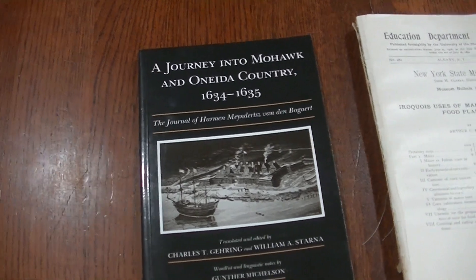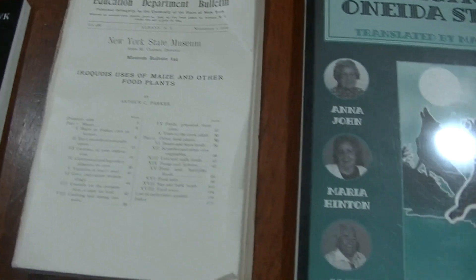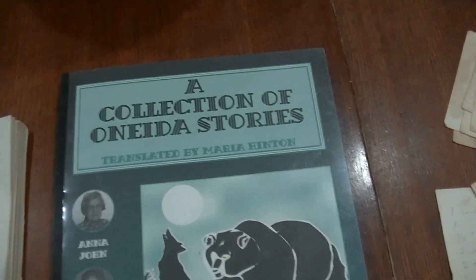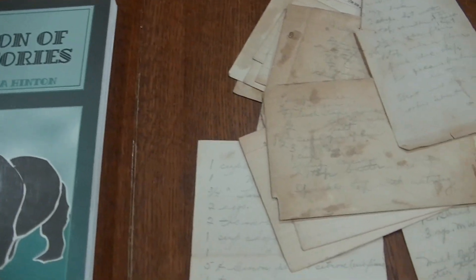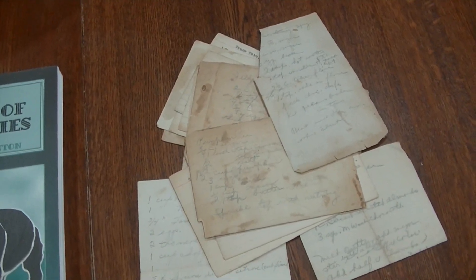There are also countless recipes in the Journals of the Early Explorers, in Anthropological Studies, in our WPA stories, and in Grandma's pantry. If you have any you want to share, please feel free to drop them in the comments or send us an email.